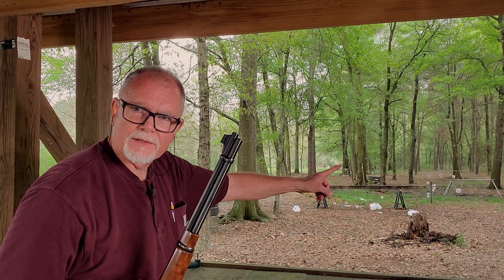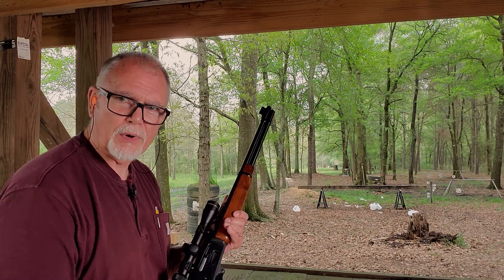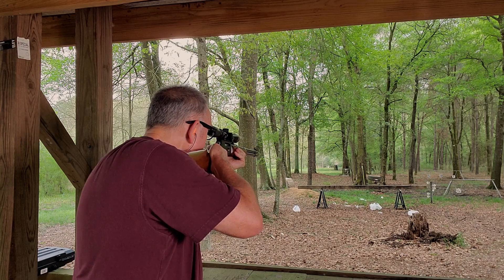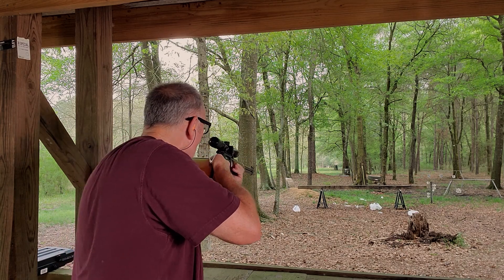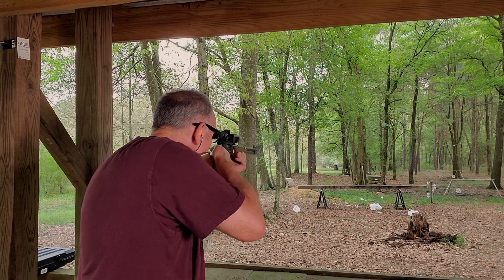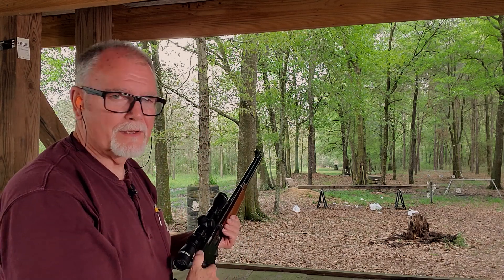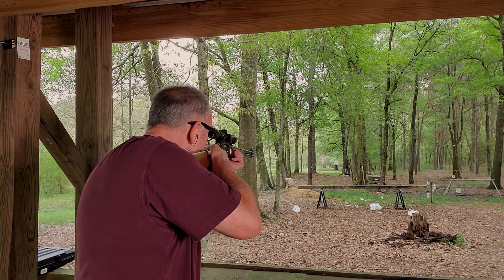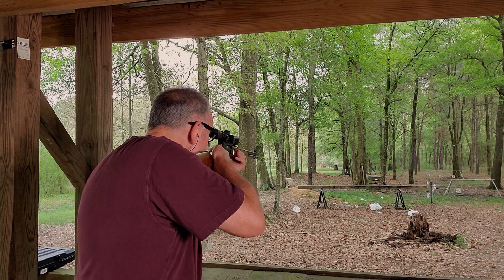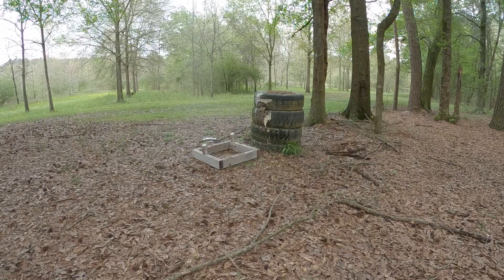I've got some cans set up right about there — three cans we're going to shoot at. We'll see if they'll sit still for me to get three rounds off. That was a miss. That almost had to roll.